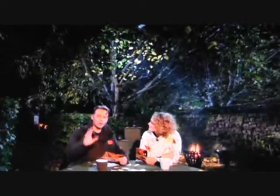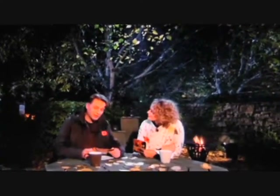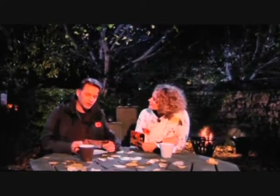Absolutely fantastic. Do you know what? It's not the whole answer. And I've learned some more science today — I'm very excited about it. Professor Brian Ford from the Cambridge Society for the Application of Research has taught me a new word: excretophore.